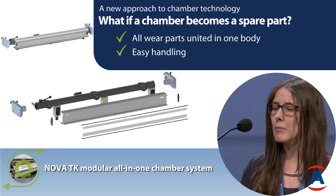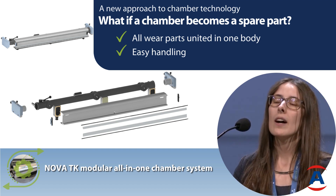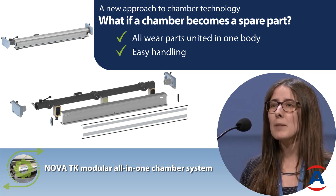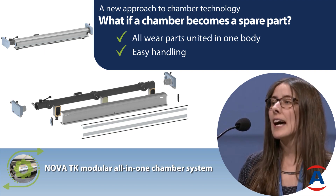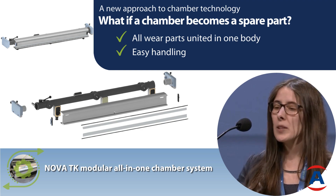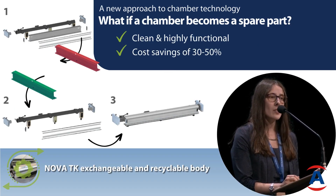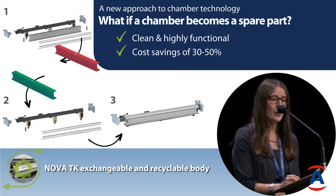We have this profile — what we've done is united all parts of a chamber that can be damaged due to corrosion and mechanical destruction. So all these parts are united in one profile, and this profile can be exchanged. I'll show you now how it's set up.